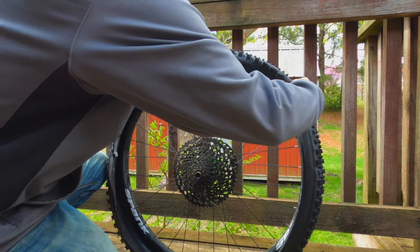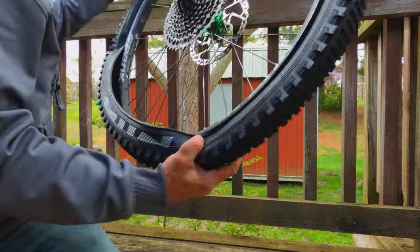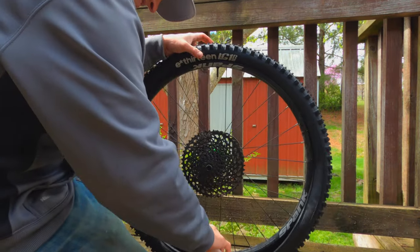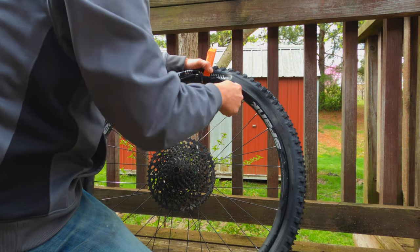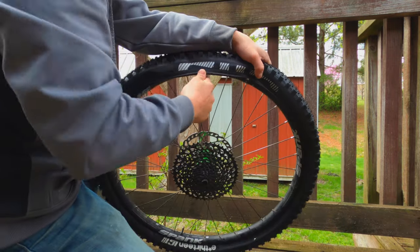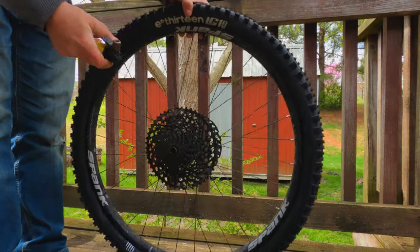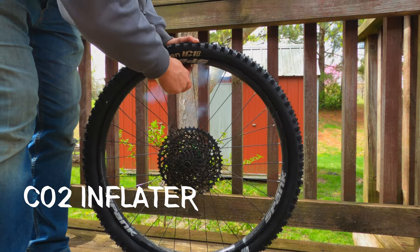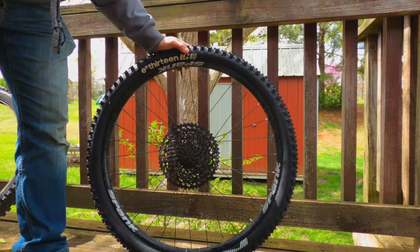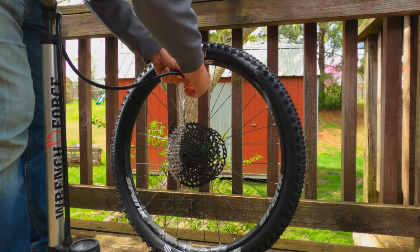Tools - sealant of choice, I like Orange Seal. Typically I've had good luck with just using one of these. No different now - I use no soapy water at all on the sidewalls. Then I plug my pump in and go to town.